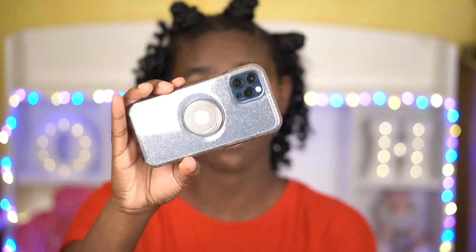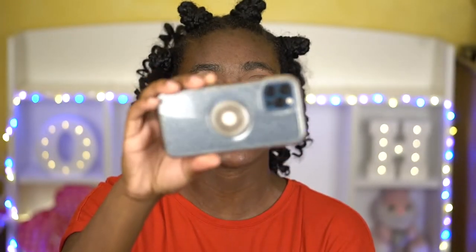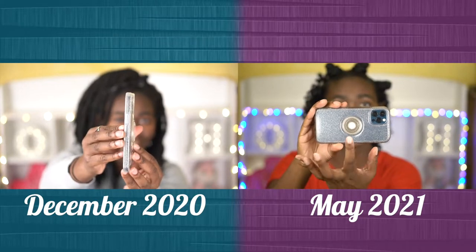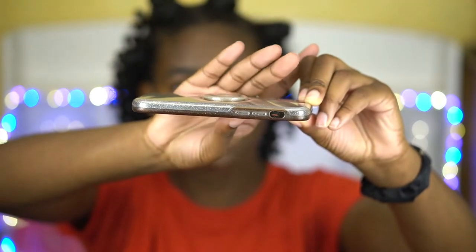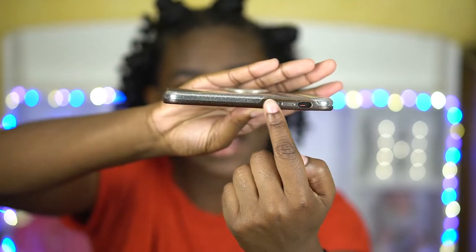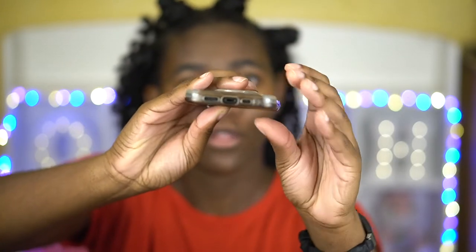The back of it is still very much clear. As you know if you watched the original unboxing, it was never fully see-through because the sparkles were a little more dense than I had anticipated, but the back is still the same color that it was when I got it. It is the sides that have started to yellow. As you can see now that I've turned it sideways, this is a different color than this, and that kind of remains around the whole phone.